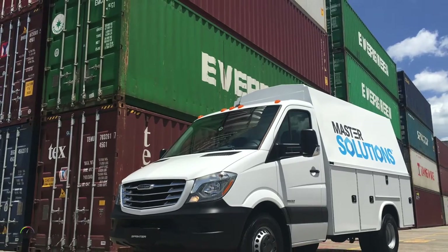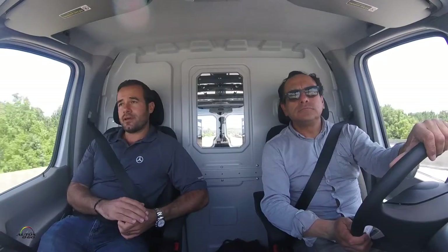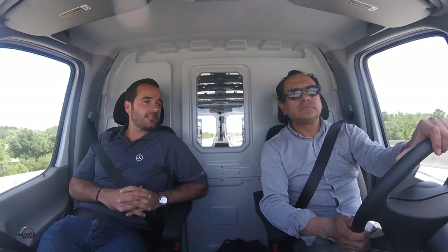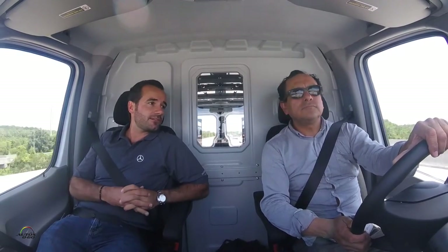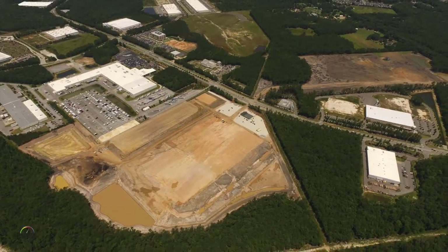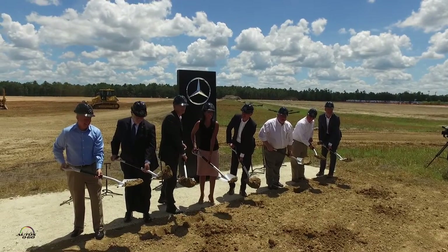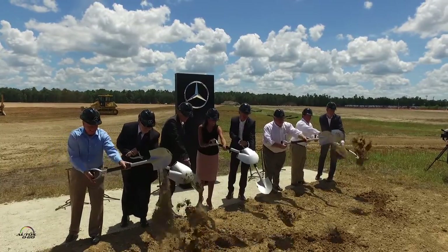Yes. We first introduced the Sprinter van with the Freightliner badge back in 2001. We basically had a demand from one of our biggest fleet customers who said, 'Hey, I get this great Sprinter van — fuel efficient with great total cost of ownership all over the world — I just can't get it in the US. Can you bring it over for us?' So that's when we started doing this. Now it has developed over the years and we are finally really investing here in a full factory.